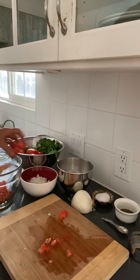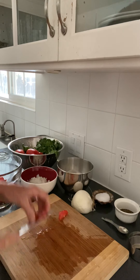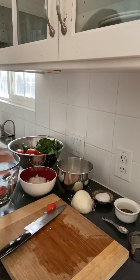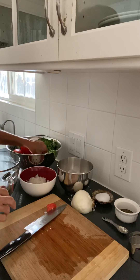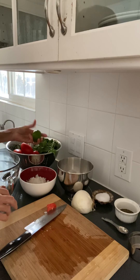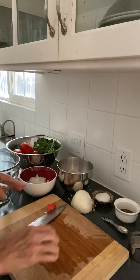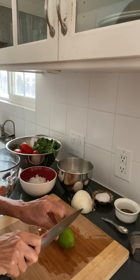Okay, so that's my tomato done. You will do the rest of that with your tomatoes. For the lime, you could soften it up a little bit by rolling it, then cut it in half.